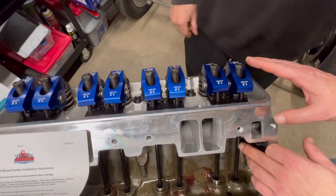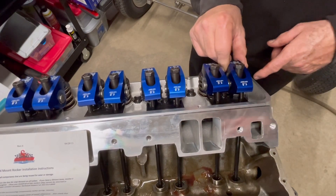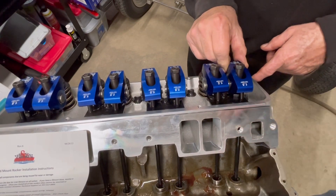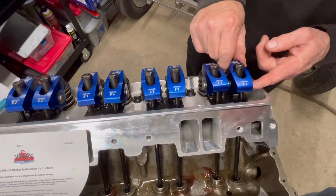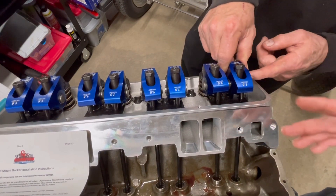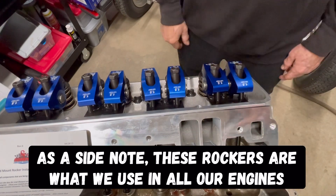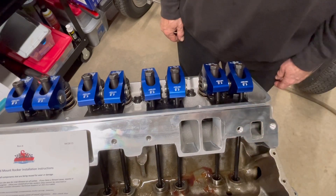If you were to fire this up on initial break-in and you hear some noise — not like a mechanical lifter noise but you can hear it — then you need to go back through and readjust your preload. Scorpion says a quarter to one full turn; we decided to go with a half turn. I'm going to show this from a different angle on the intake side.